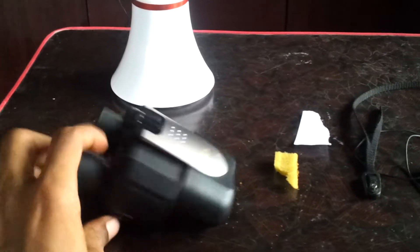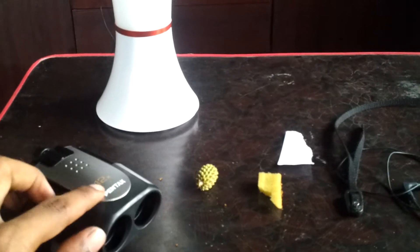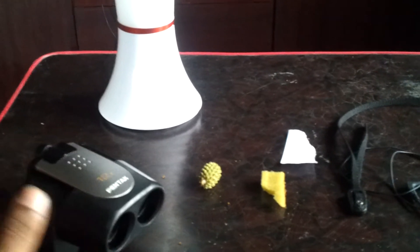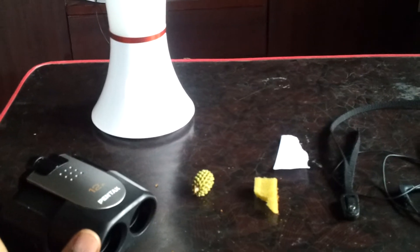All you need is just a binocular with maximum focal zoom. Mine is very less, like 12x, that's it. But probably if there is 40 or even 50, that is so amazing — you could do anything with that.